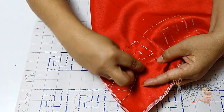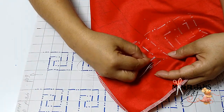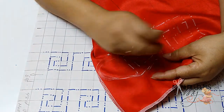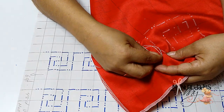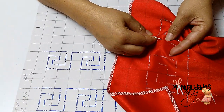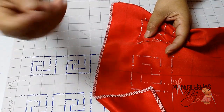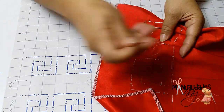Es una puntada muy hermosa. Ustedes pueden trabajarla con cuadrículas más grandes si quieren: una flor, un espacio, una flor, un espacio. Eso ya depende de la creatividad que ustedes tengan. Les sugiero que hagan muestras para que así vean cuánta tela se les va según la muestra o el diseño que quieran elaborar.